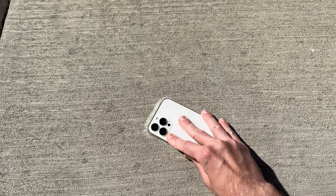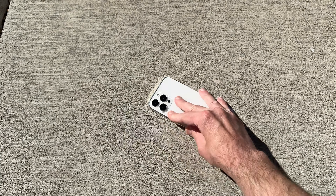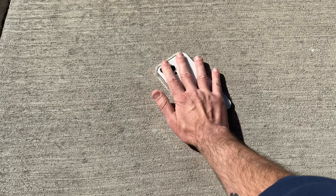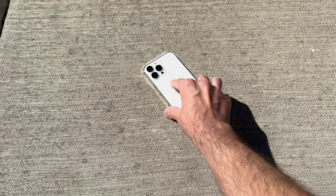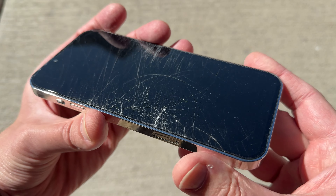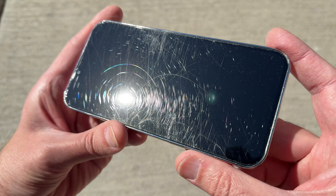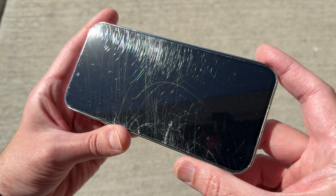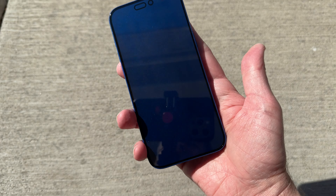Here we go with scratch test number one — the tempered glass screen protector with 9H hardness. Oh, that sounds really bad. Oh man, look at that screen — it is scratched and cracked. That's what you get with a tempered glass screen protector with 9H hardness.